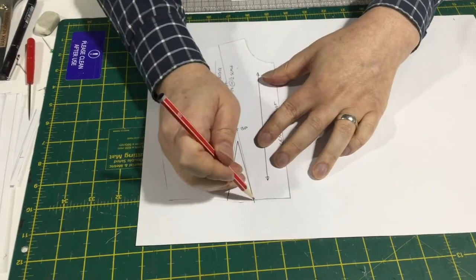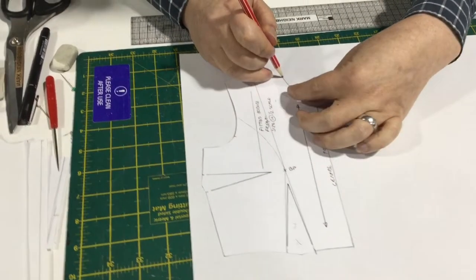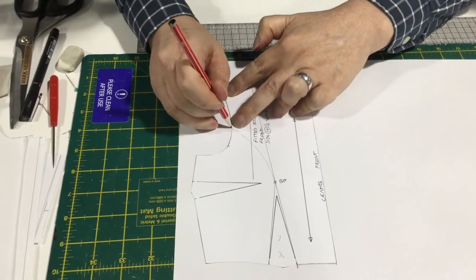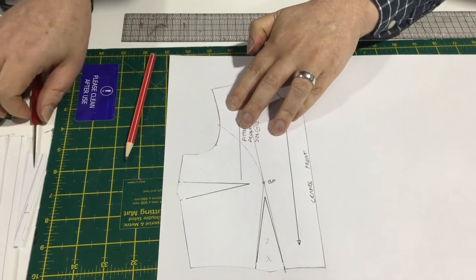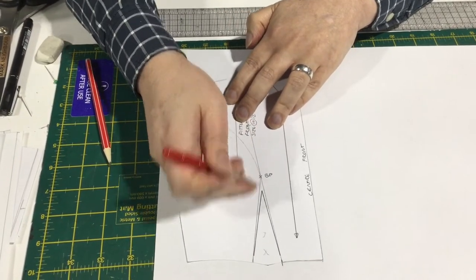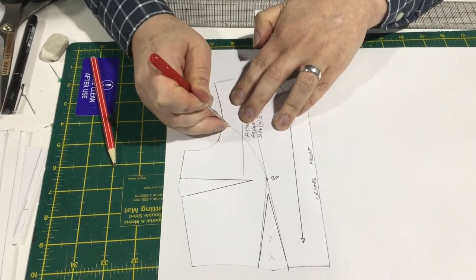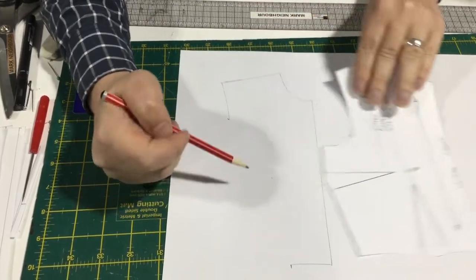We're going to mark the dart because we'll get rid of this into the panel line. So our neckline, and we have to go all the way across the shoulder and all the way down to our panel line mark. Then we have to mark in the bust point and draw a straight line from the bust point down to there.